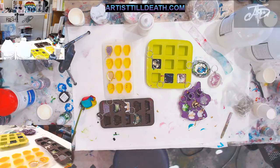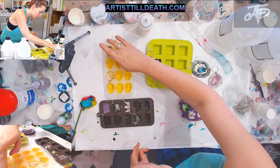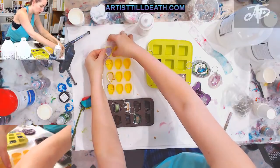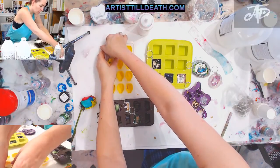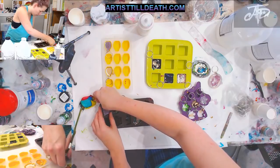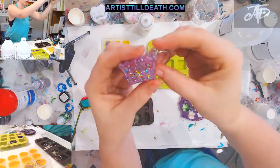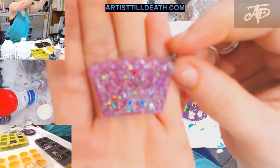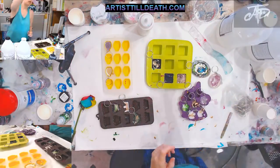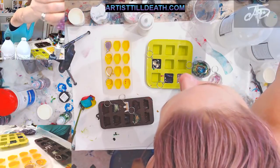Now I'm going to pop these ones out for you guys to see. They're still warm and I don't want to disrupt the others. This one might come out easier — here we go, how cute! I don't know if the camera's going to focus — too glittery to focus. It's just a little crayon keychain.